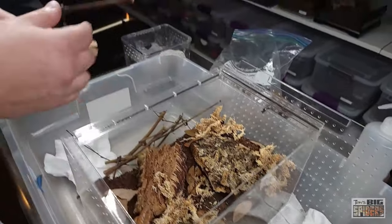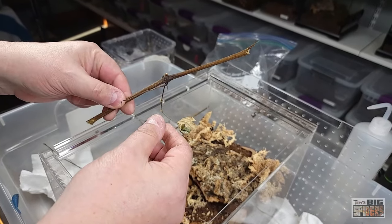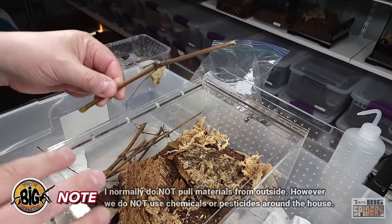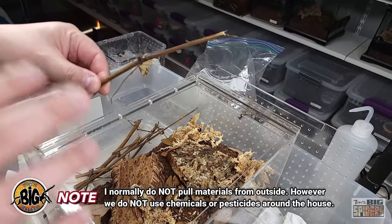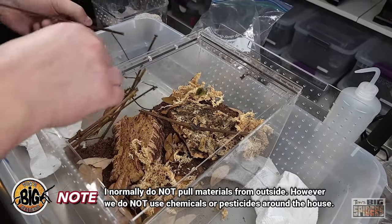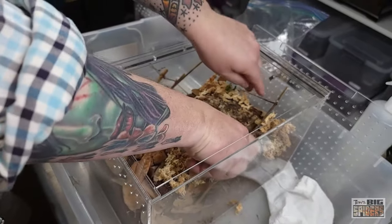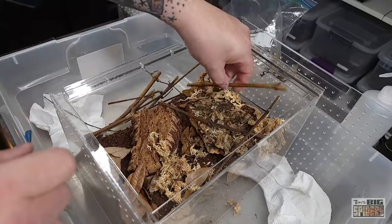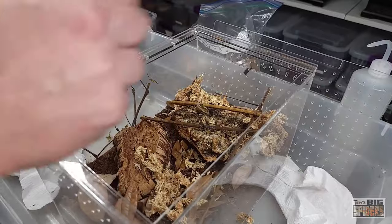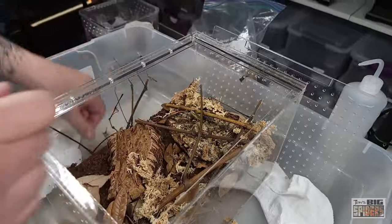We have a big grapevine in our backyard curling around our porch, and every year we have to trim it back. I saw people sell grapevine for inside of enclosures. Now, if this was a moist enclosure I would not use grapevine — from what I've gathered it can get moldy and rot. However, this is going to be basically a dry enclosure so I think it'll work. We're going to lay some of this in here so the spider can web to it. We did this with sandblasted grapevine on a hapalopus enclosure, and unfortunately they did no webbing to it whatsoever.